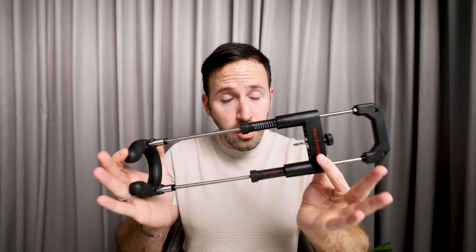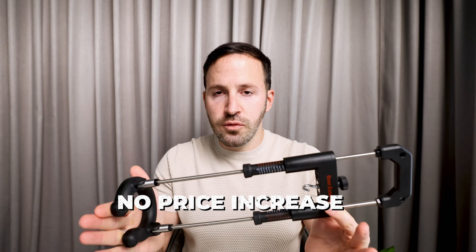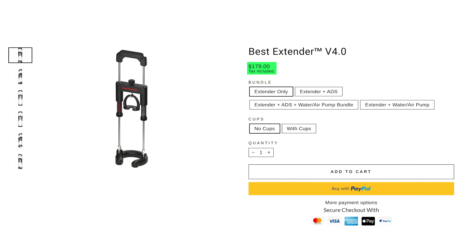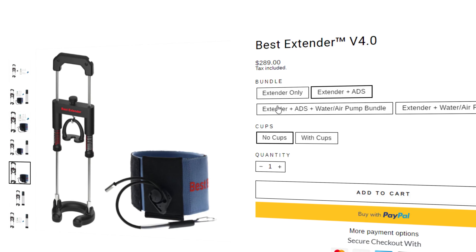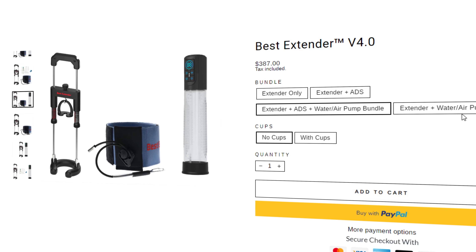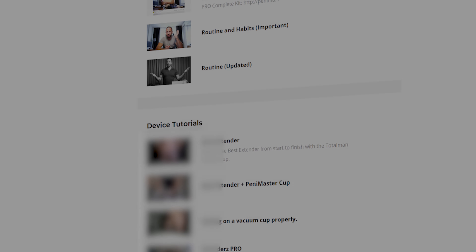We did all of those improvements without increasing the price, so you can still get the Best Extender at $180. We also added some bundles that you can purchase at a discounted price. If you'd like to get yourself one, make sure to check out bestextender.com. And if you have any other questions, make sure to join my free course at basims.com.